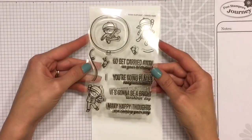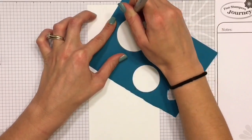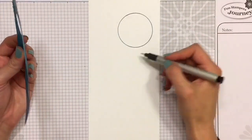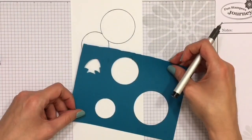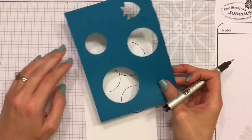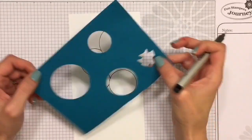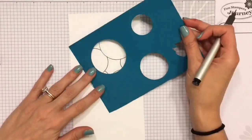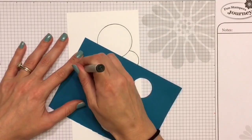Hey guys, Mamie here with onejoyaskip.com. Thanks for stopping by. Today we are going to be having a lot of fun and I am going to be using all kinds of different techniques to create this super fun card. We are starting out with the Mama Elephant Carried Away stamp set and I am also cutting out some circles to create a stencil to make some balloons. The stamp set does come with one balloon but I wanted a bunch of different sizes, so that's what I'm creating here.